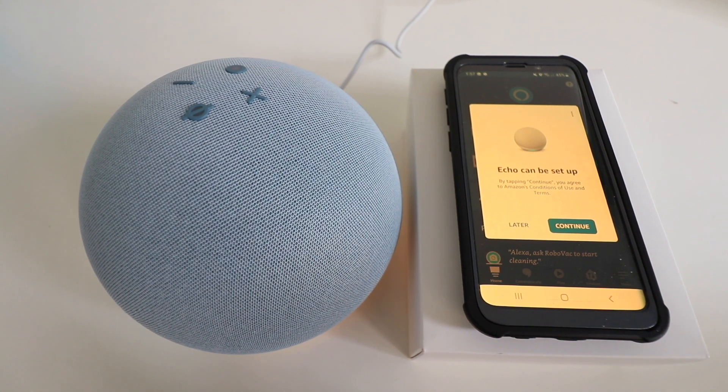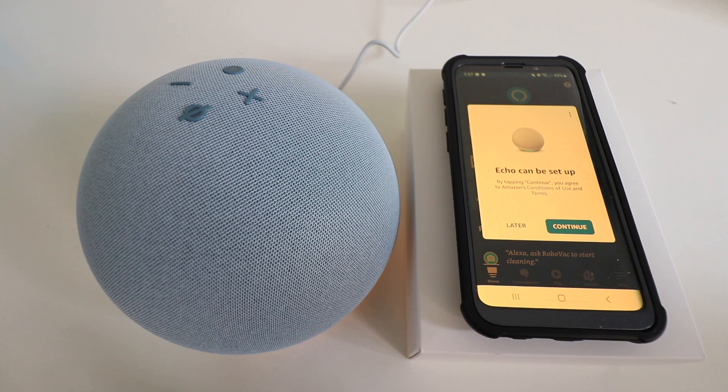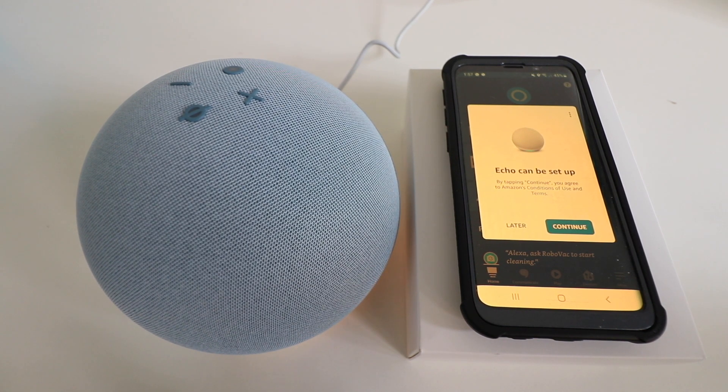The device then speaks: "Hello. Your device is ready for setup. Just follow the instructions in your Alexa app." It also greets in Spanish: "Hola. Vamos empezar. Installa la app de Alexa y sigue las instrucciones." And in French: "Bonjour. Votre appareil est prêt pour la configuration. Télécharge l'application Alexa et suivez les instructions."